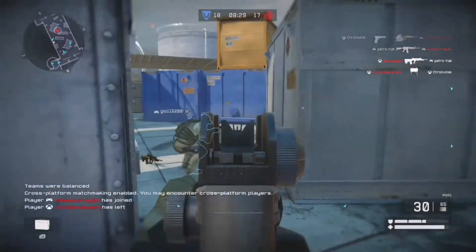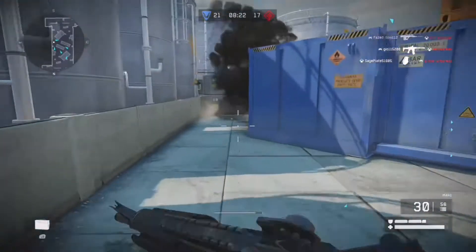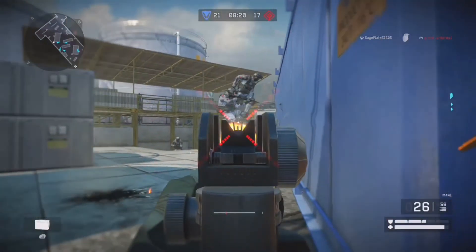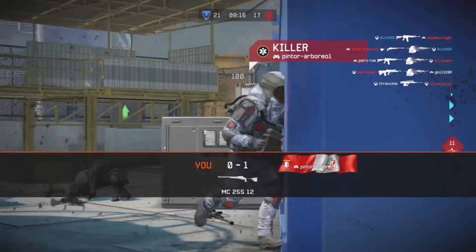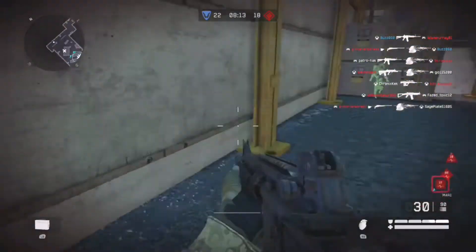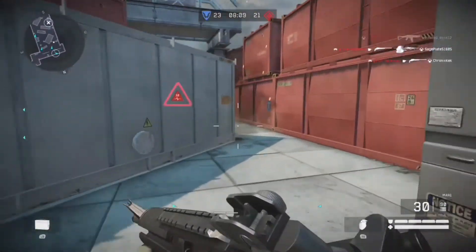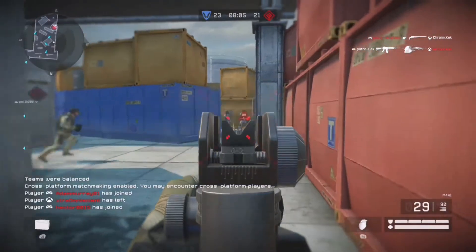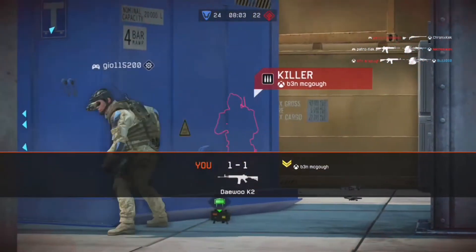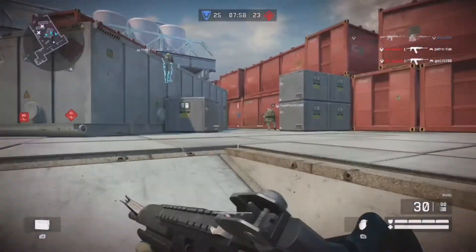Then we waited about 10 minutes for the prior match to end and then we were ready. Actually, well, before it, one of the ones running the place was actually testing out the guns. We had to go up to him and test it before you actually play a match. After he tested it, it was pretty fine. Then we waited about five more minutes, but a little while later, we were ready.